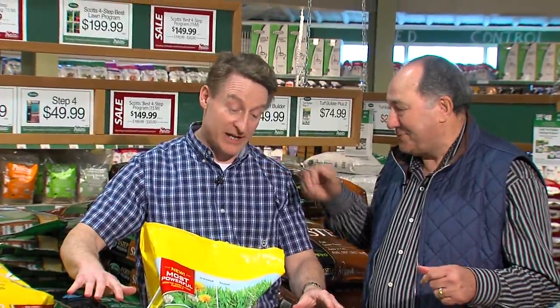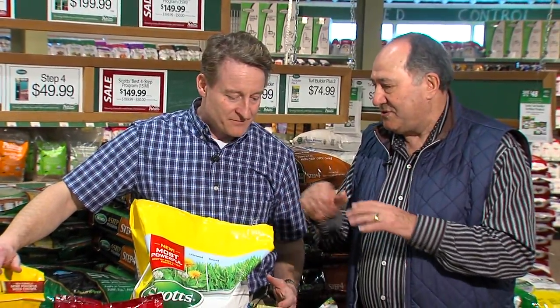We're going to talk about rejuvenating our lawn after winter. This year we had a very nice winter, but there's still a little bit of damage in my yard — still some patches, some debris, a little bit of winter burn. I had crabgrass too. What do I do for that?